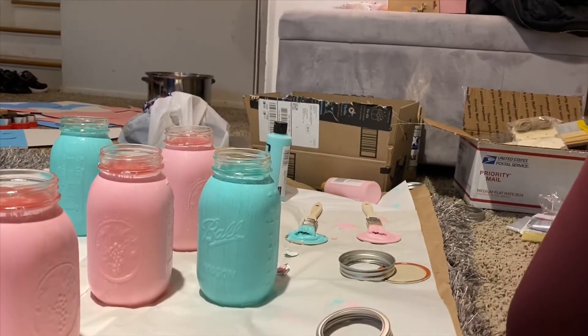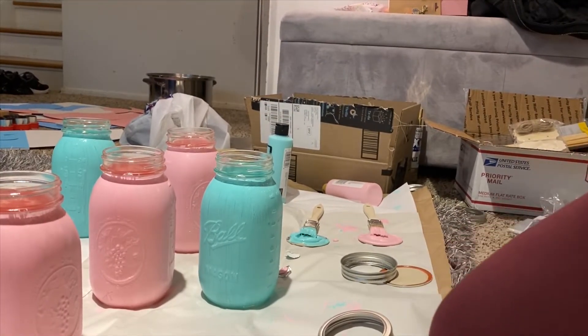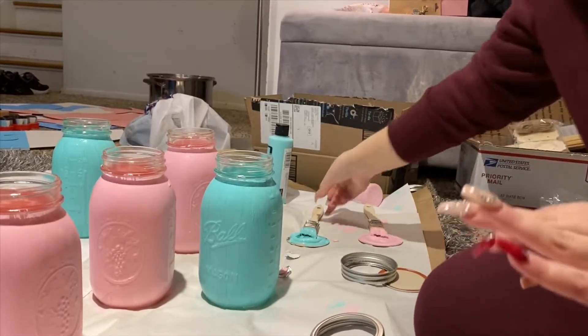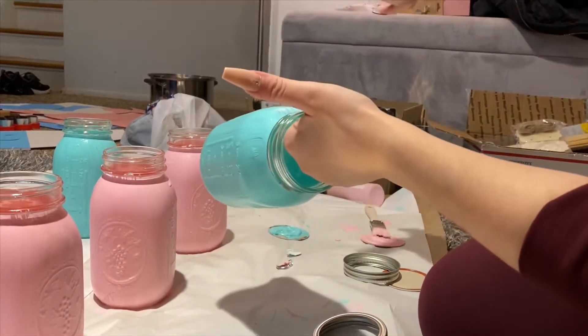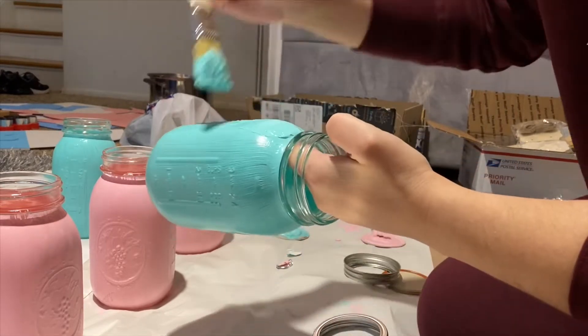Here I am just giving all of my jars a second coat. I didn't like how it looked with just one coat because it still looked transparent, so I decided to give all of them a second coat.